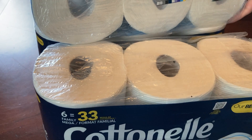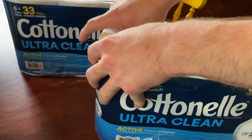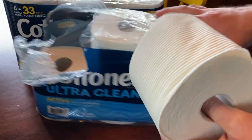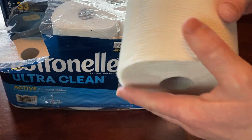Let me open one up so you can see the texture. This is a pretty good brand, it's pretty good toilet paper. You can see here it doesn't tear easily.